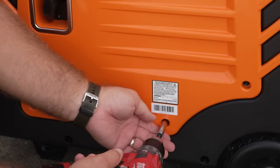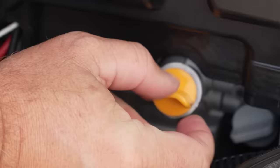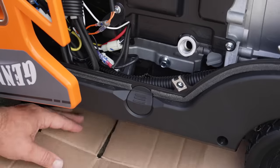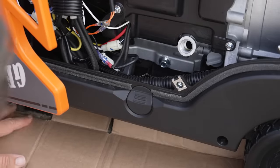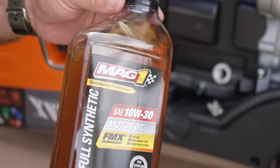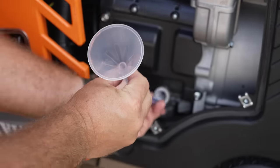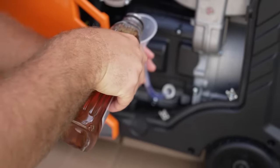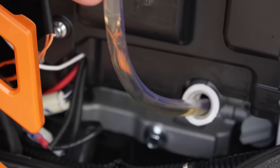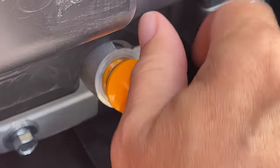Moving to the other side of the generator, I'm going to slide some cardboard underneath in case I make a mess with the oil. I'm going with 10W-30 full synthetic. The generator came with a funnel included. Make sure you don't cross-thread the dipstick cap when reinstalling it.